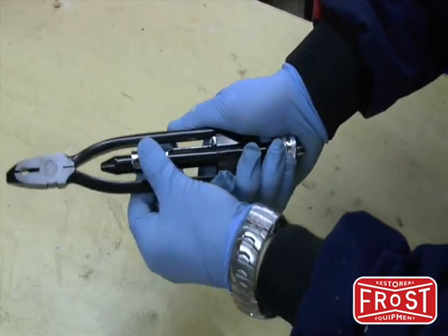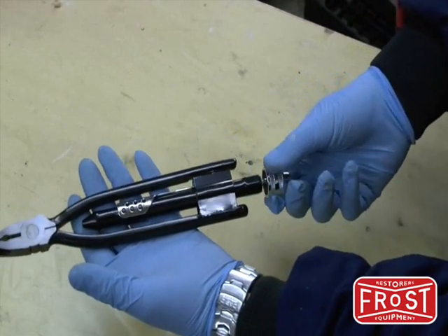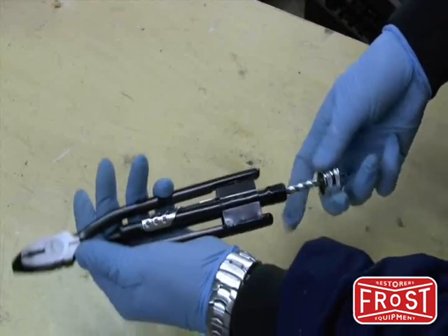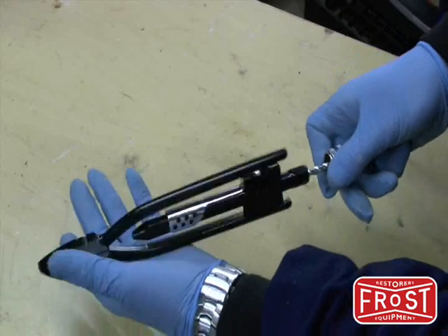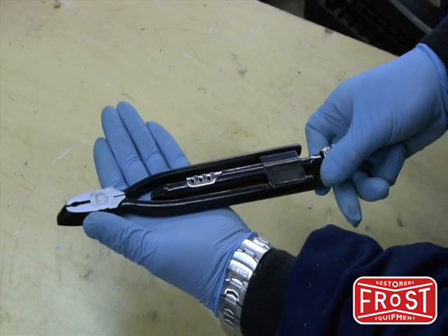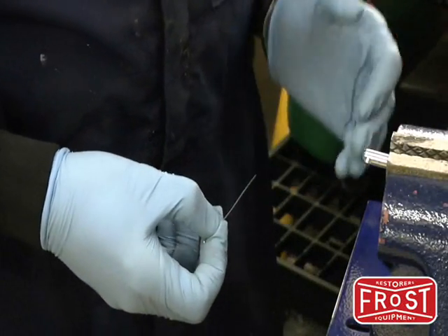Just slide that down so it holds them together when the device is twisting. This mechanism comes out and allows the pliers to spin, twisting the wire in the process. I'll demonstrate that next.